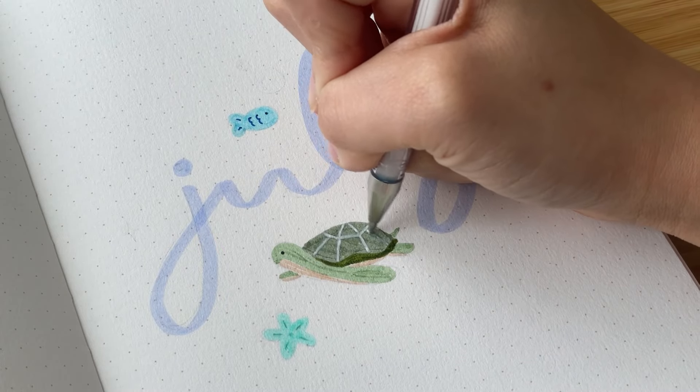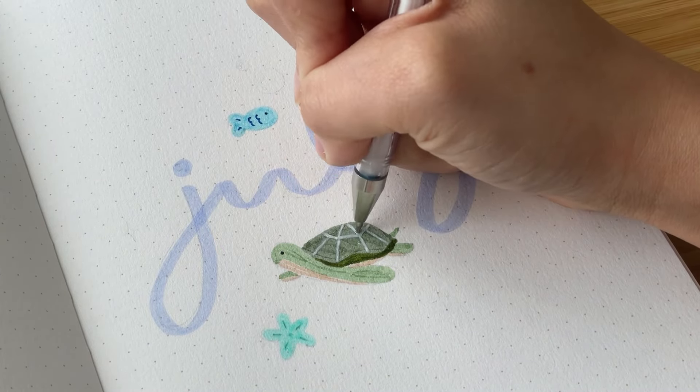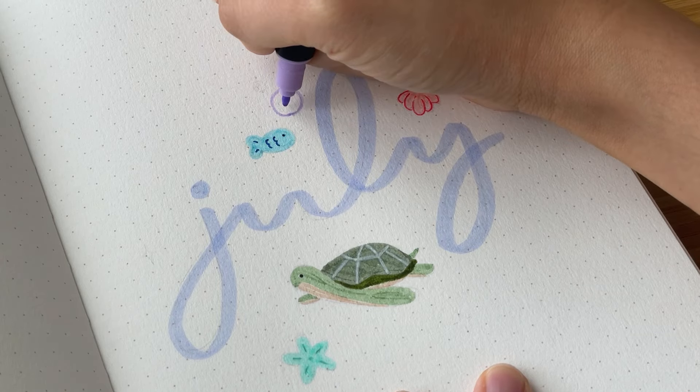For the patterns on the turtle's shell, I used a white gel pen to draw on top of the marker and had to go over it a few times to make it opaque. Then I added other decorations like bubbles and sparkles.